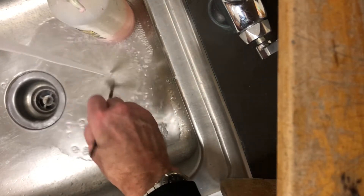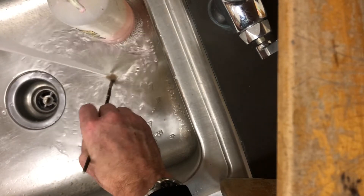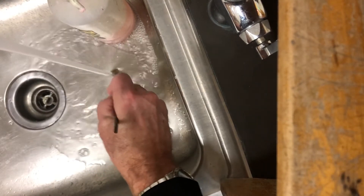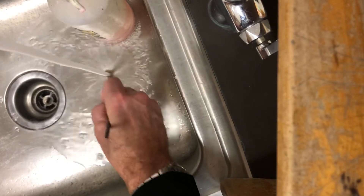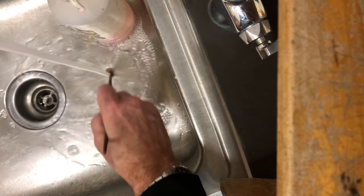So you want to run the water and just push your brush down on the bottom of the sink and get as much of it out. Pressing down hard helps to spread those bristles apart and helps the water to really get in there and wash it out.